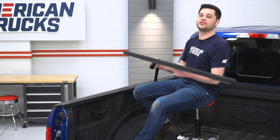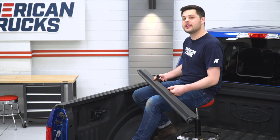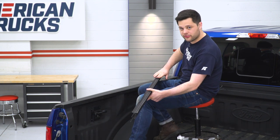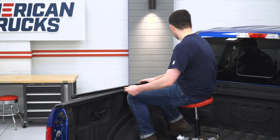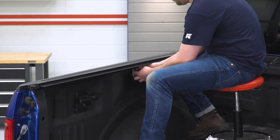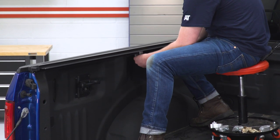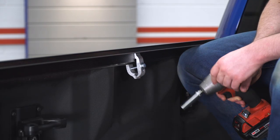Now we're going to install this rail onto the bed rail of our truck. A couple things to note: this strap to lock down our tonneau cover should be up by the cab of the truck. When you're installing this, you want to make sure this rubber sealed side meets up with this edge of the bed rail right here. Then we're going to take these clamps, get them seated, and tighten down with a half-inch socket. There are going to be three of these clamps for either side — space these along the length of the rail evenly.